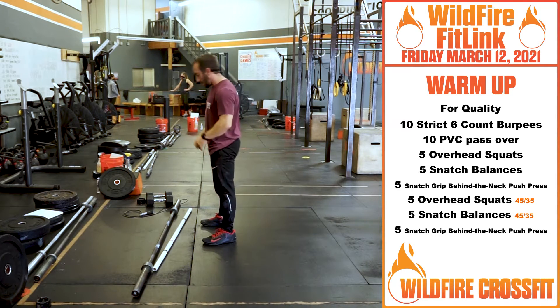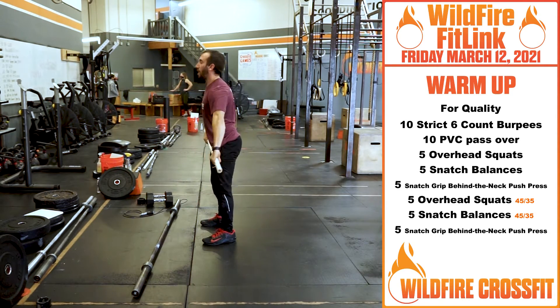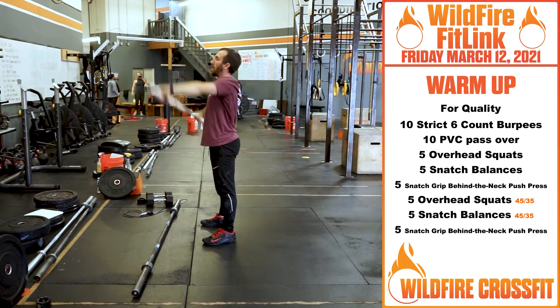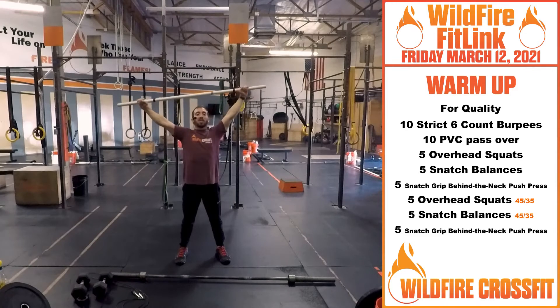You get ten of those, then you have ten PVC passovers. With that PVC pipe, getting the shoulders nice and loosened up for what we've got coming up. Once you get those ten, you're going to hold that bar nice overhead, knuckles to the ceiling — in turn you rotate, get those armpits facing you.